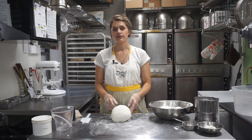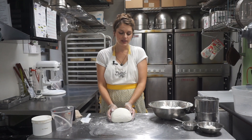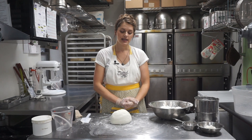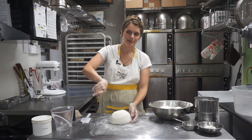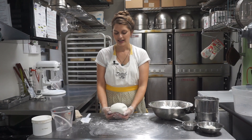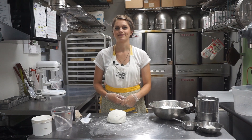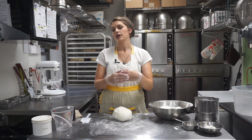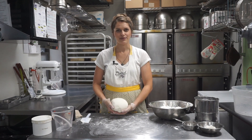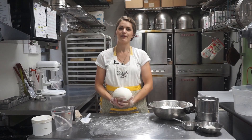We make marshmallow fondant because it actually tastes really good — it tastes like a big marshmallow covering your cake. Fondant gets a bad rap for not tasting very good, so that's why we do it out of marshmallows. We want you to actually be able to eat your cake and not have to peel off the outside. It takes a little elbow grease and muscle to make, but it's definitely worth it. That's how you make our marshmallow fondant — I hope you give it a try. If you like our video, feel free to like and subscribe; we have new ones coming out every week.